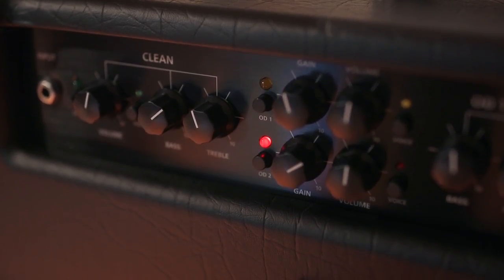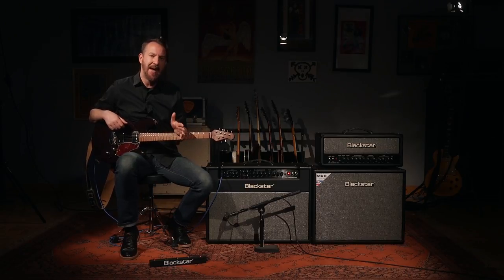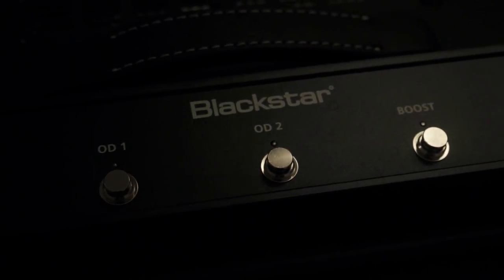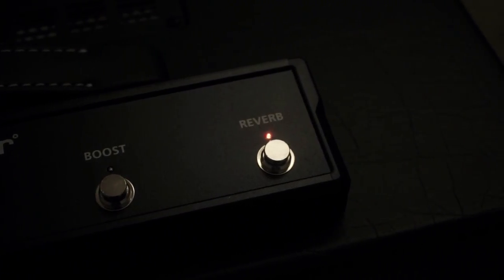In addition to being able to select between your different channels and your different voices, you also have access to a master boost button. That means if I want an additional 6 dB of volume, no matter which channel or which voice I'm using, I can hit that button and it gets me there. Lastly, there's a dedicated button for the reverb, so I can turn on and off my reverb as well.